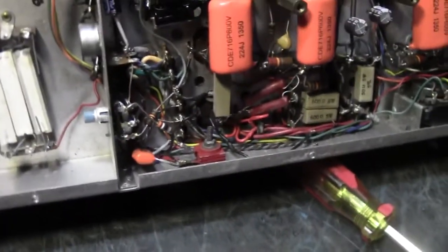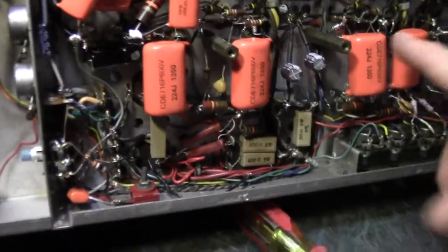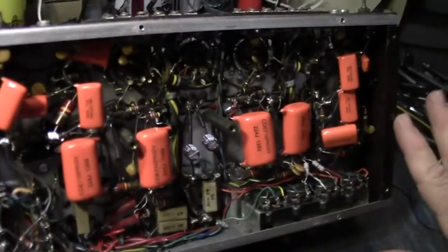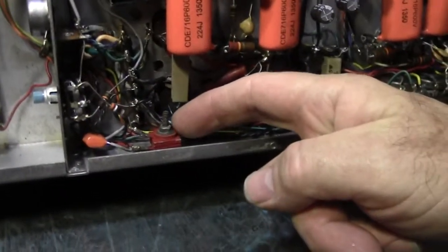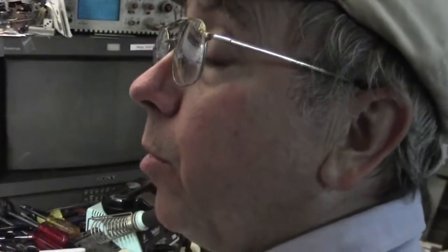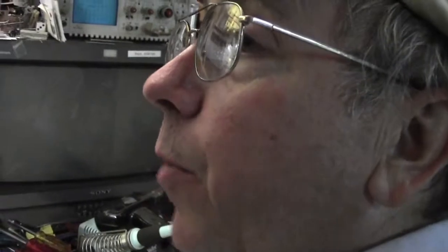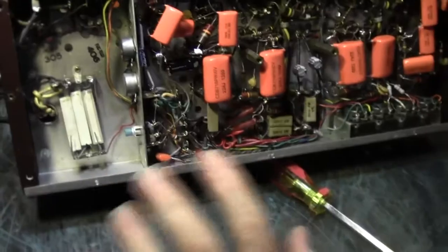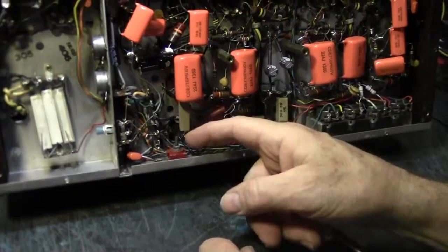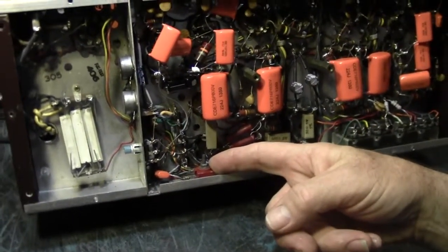They rebuilt this thing so beautifully with epoxy capacitors — nice job — but they didn't change this little selenium rectifier, which provides the minus 25-volt bias that regulates the current on the output tubes. If this little bugger fails, the tubes can turn into orange glowing piles of glass, because without bias the tubes overheat. They did everything except change that selenium rectifier. This is early solid state — it predates transistors.